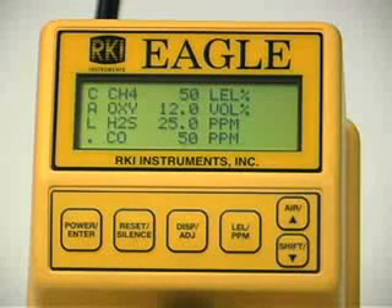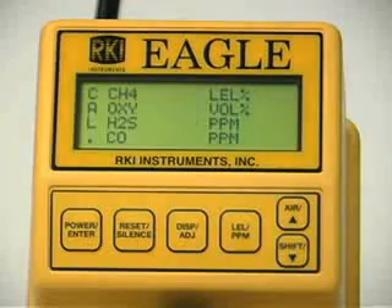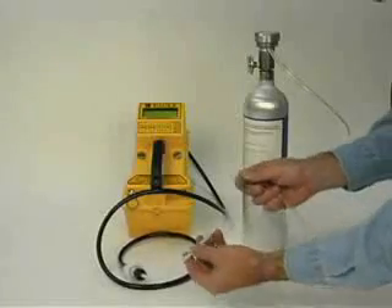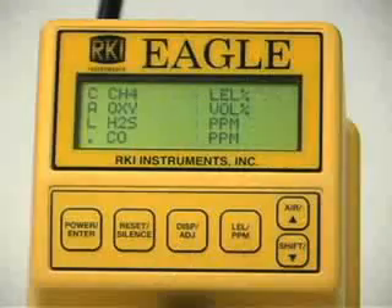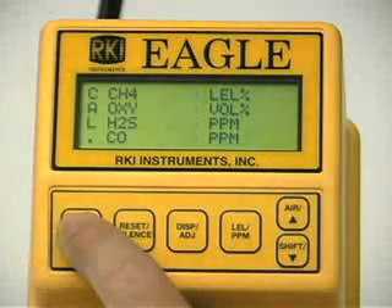The gas concentrations displayed in the calibration values screen must match the gas concentrations listed on the calibration cylinder. If all concentrations match, press the enter button. The gas readings will begin flashing. Now connect the tubing from the regulator to the EGLE's probe and wait approximately one minute or until the readings stabilize. Once the readings have stabilized, press the enter button to set the calibration to the program values. If your calibration was successful, the message auto calibration end displays followed by the calibration menu.